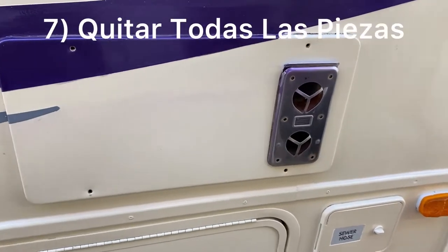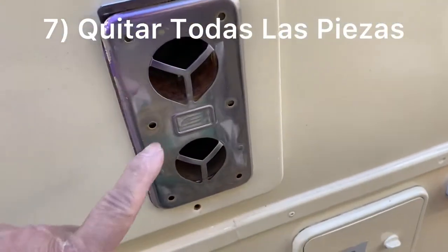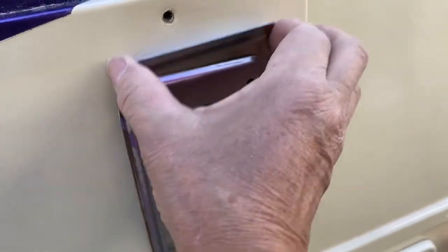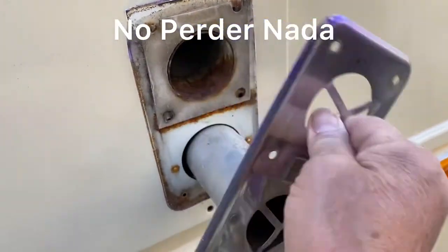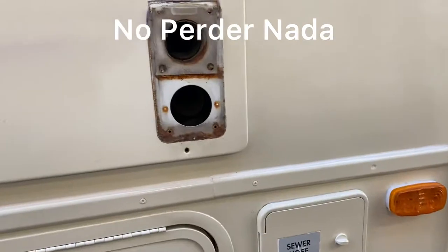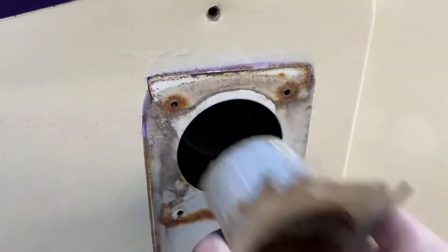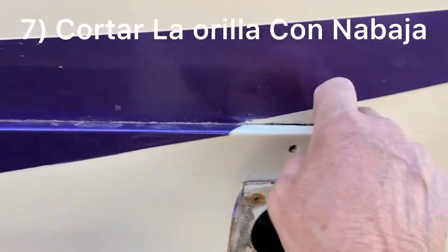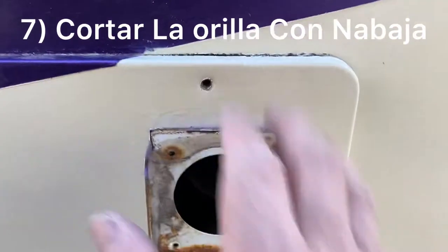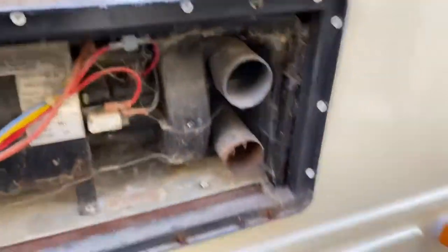Now we're going to go outside. Here's the troublemaker — I already removed the screws so I can show you. We're going to pull everything apart, this piece out first. Don't lose any of those parts because you're going to need them. This panel — you always cut around it with a knife so you won't mess up the paint or the decals. I've already done that. There she came.